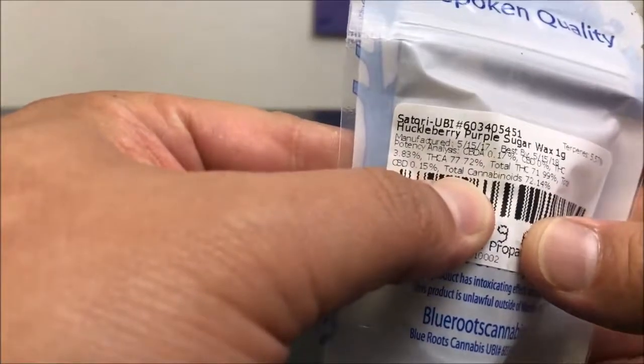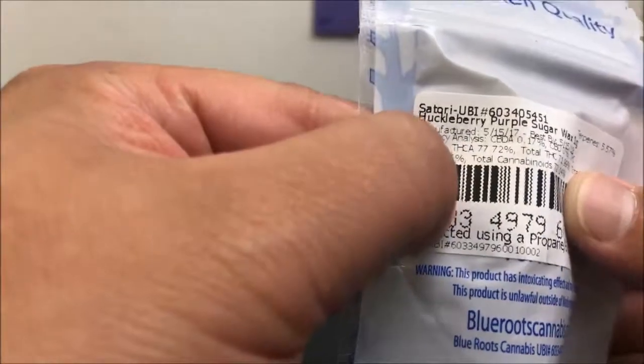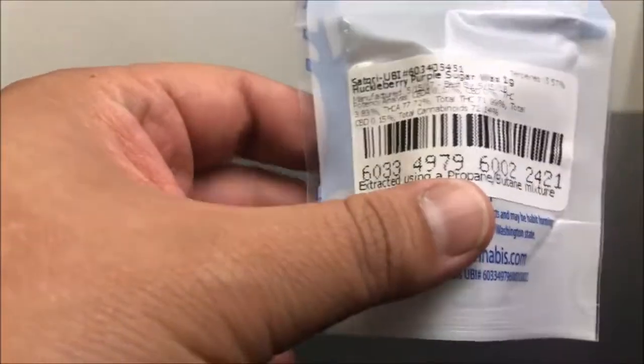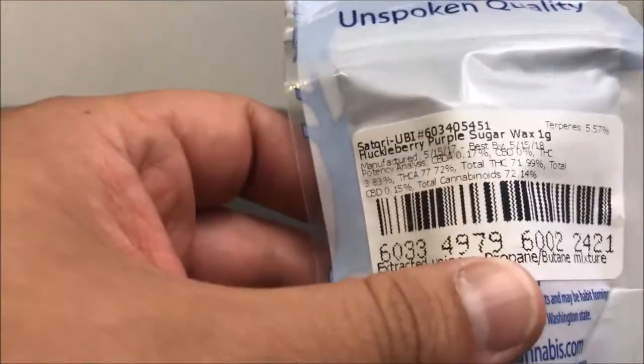So THCA is 77.72. THC comes in at 3.83% with the total coming in at 71.99. Now if you don't understand why there's three different numbers for THC, I'm going to include a link towards the end that goes over this. If you're on YouTube — if you're on Facebook, I'm sorry, you're out of luck.